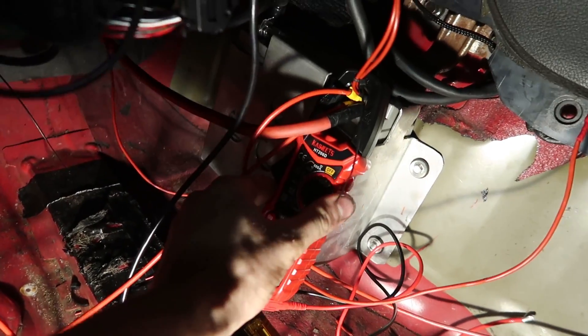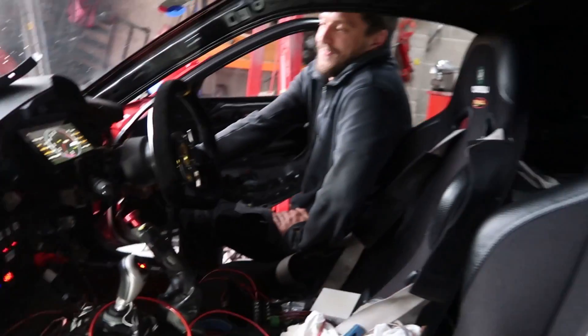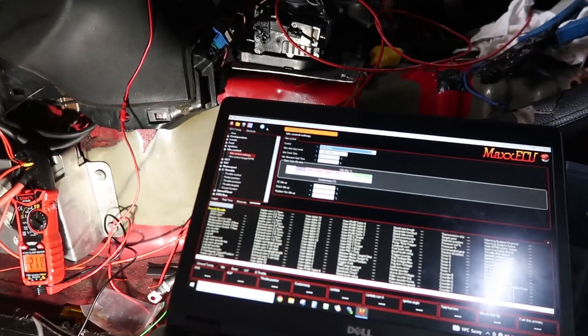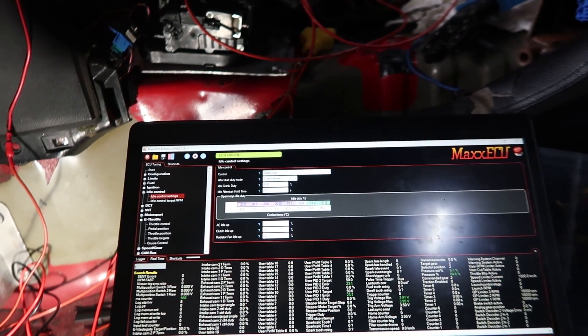Right, go and try and crank it, see if it starts. It's alive! I'll probably need to give it more idle duty because she died off there.